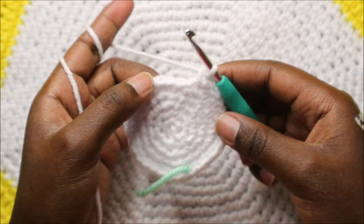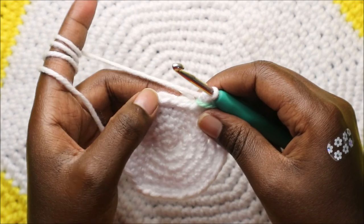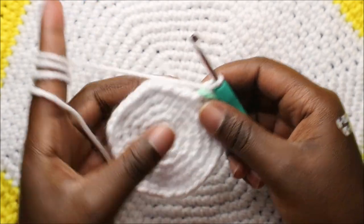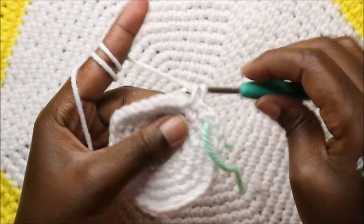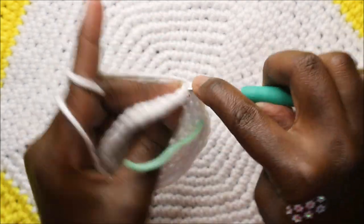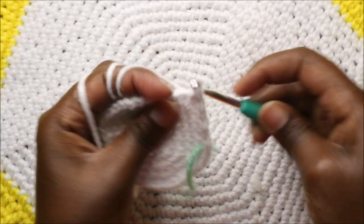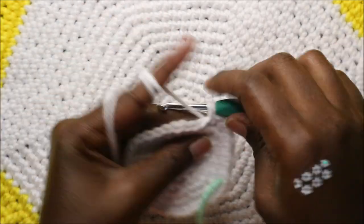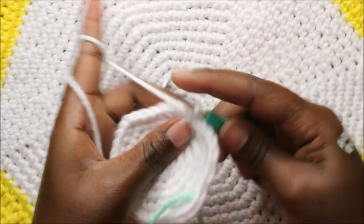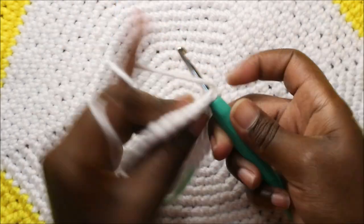In our seventh row we're going to do five single crochet then increase and repeat all the way around. Single crochet one, two, three, four, five, and then increase in the next stitch. Keep repeating five single crochet and increase all the way around.